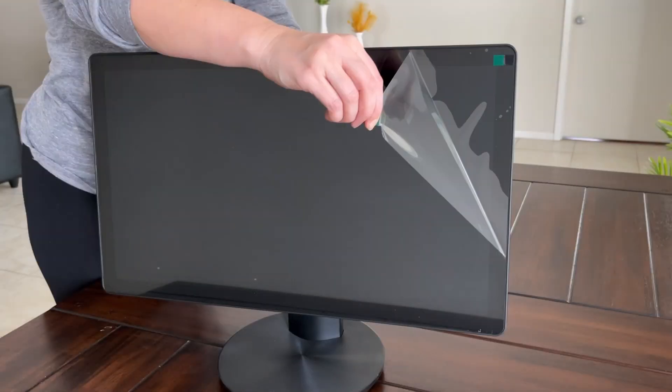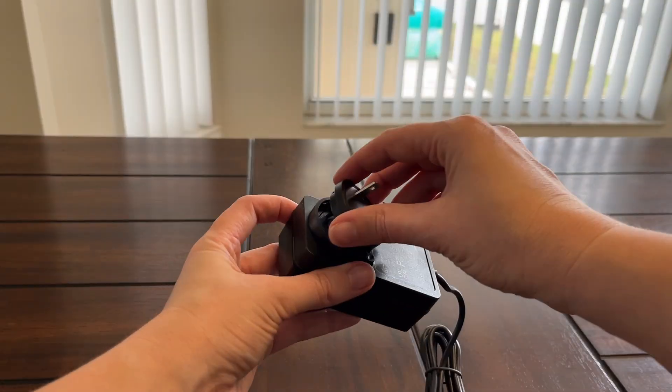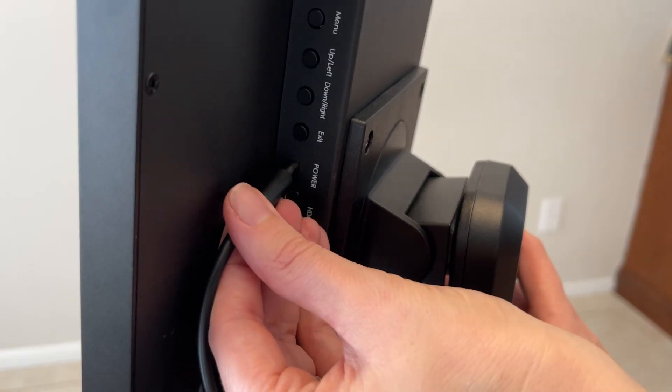Don't forget to remove the screen cover — note that this one comes with two. Now let's get our cables together and plugged in to begin connection setup.